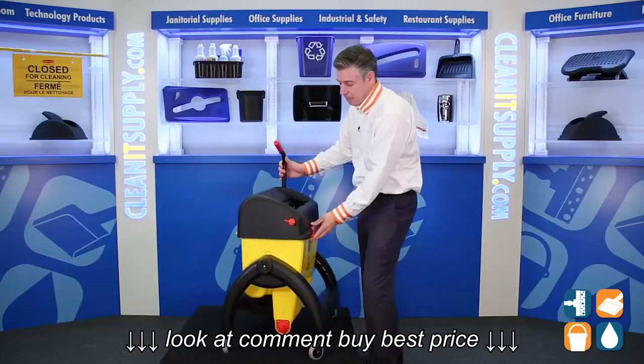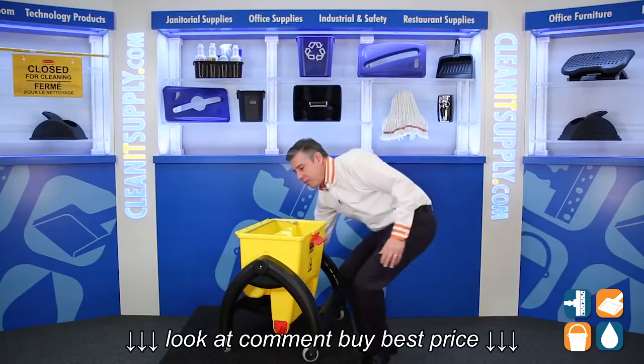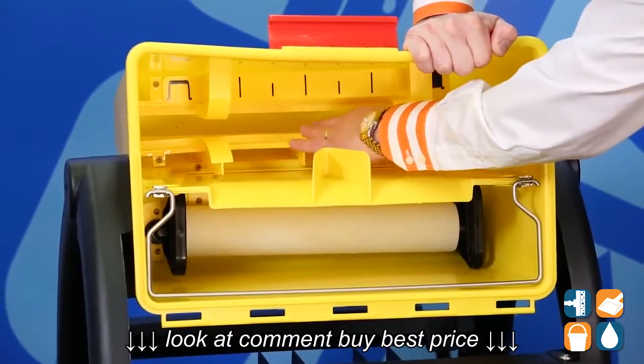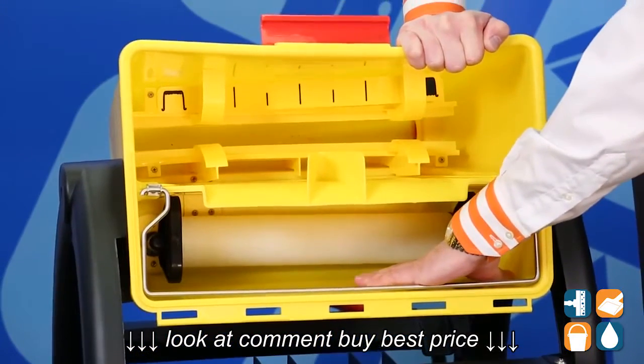Now let's take a look inside. I'm going to open this up here for demonstration purposes, take off the top, and let's take a look inside. What we have here is the clean water on this side with some grooves to clean out your damp mop head, and we have the dirty water bucket side right here.